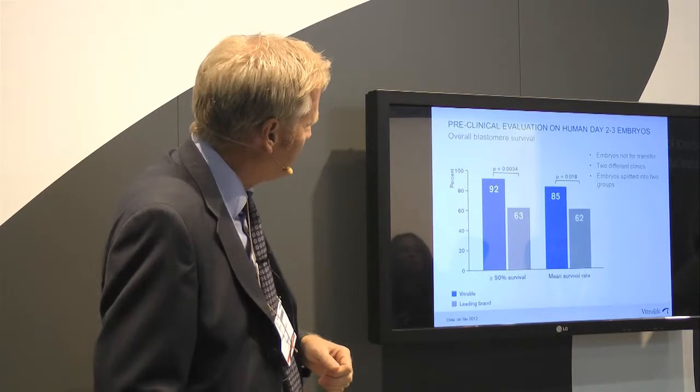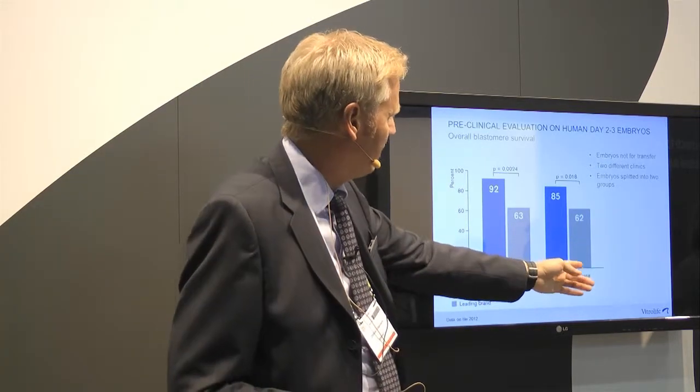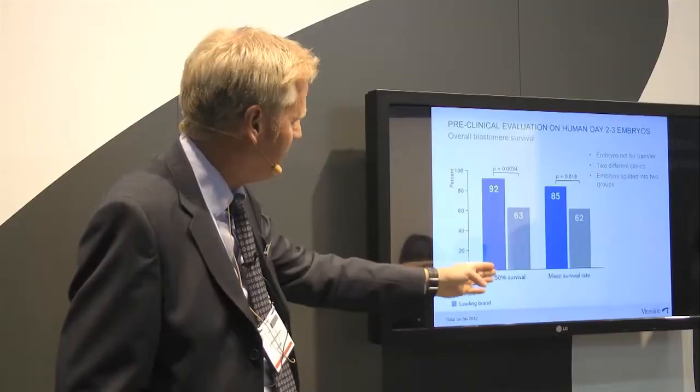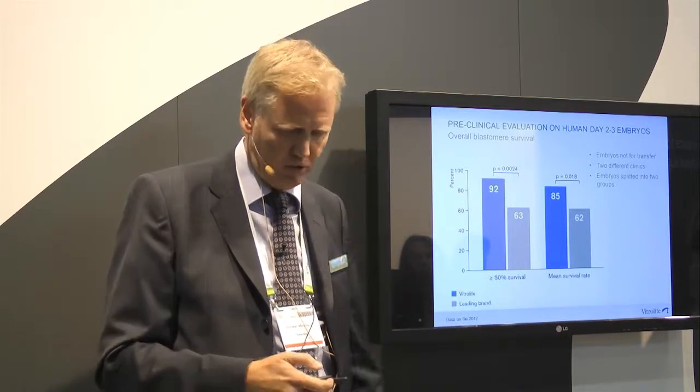The primary endpoint is blastomere survival. As you can see, compared to the competitive product, there is a significant improvement when freezing and thawing in the Vitrolife solution. Embryos with at least 50% of blastomeres surviving also show better results — confirming that we get good outcomes with this solution.